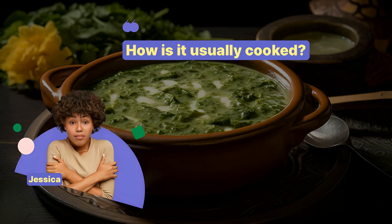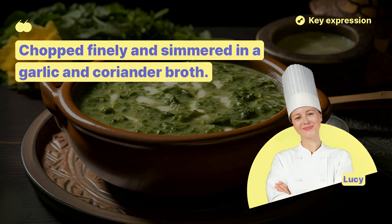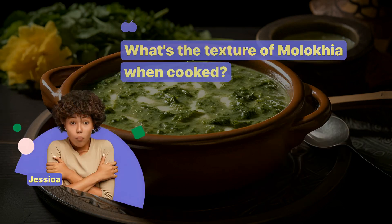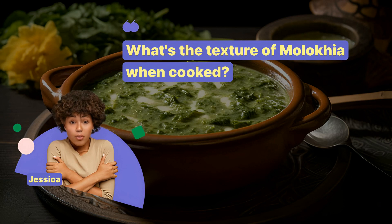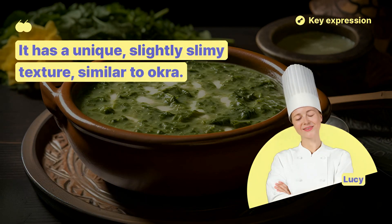How is it usually cooked? Chopped finely and simmered in a garlic and coriander broth. What's the texture of Molokia when cooked? It has a unique, slightly slimy texture, similar to okra.